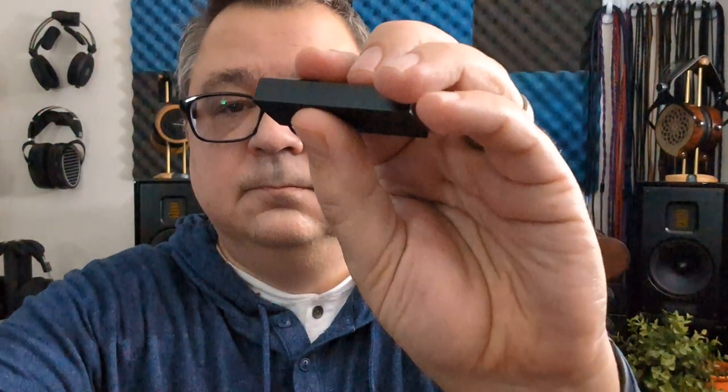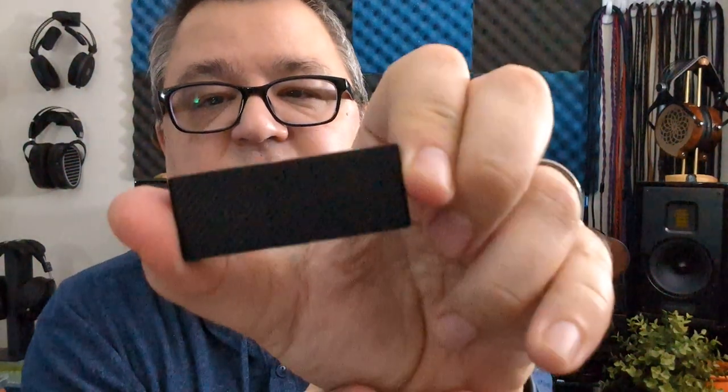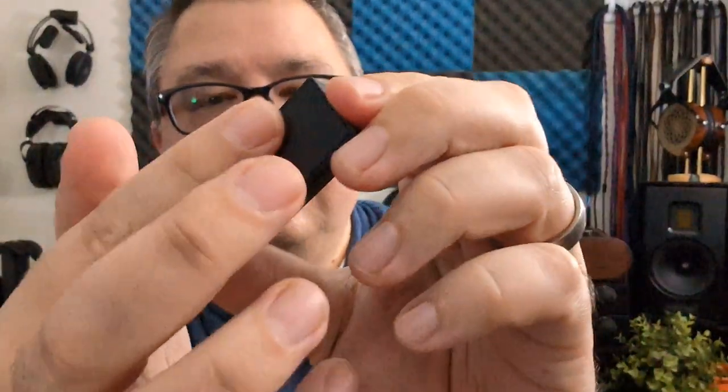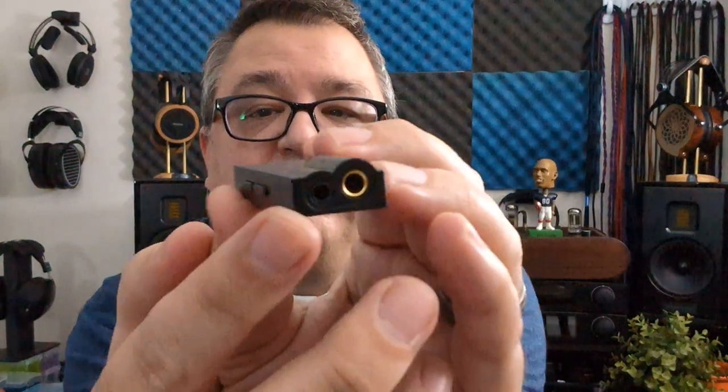The DS-1 is made of metal, weighs about 40 grams — it is a chunk and it is rather heavy. The DS-1 has this carbon fiber type of back on it, which adds a little bit of grippiness so when it's sitting on a desk it won't move around. But this is a heavy, heavy dongle.